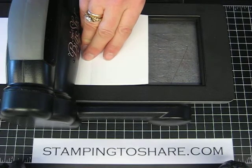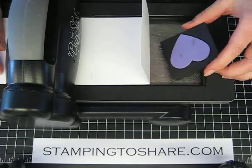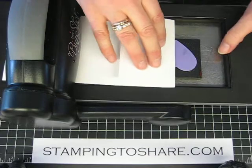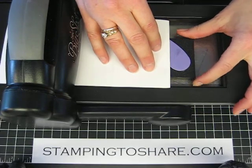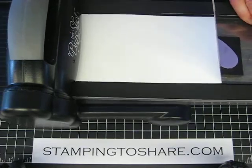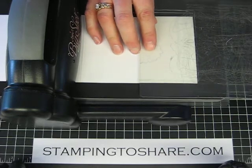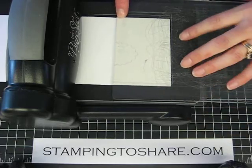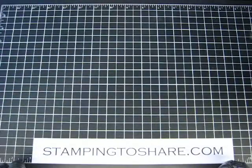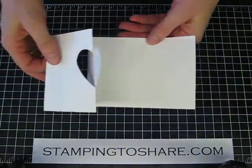And now I'm going to put my heart in — let me find it. Here it is. As you can see, you just fold it back and put your heart so that it's exactly at the halfway point. Alright, so then we fold the paper back, take our standard die, and line it up with the line of the cardstock where it's been folded. We just take it through the Big Shot machine, and you will get the same result — except this time your results are with the heart. Then you can go ahead and decorate your card as you wish.